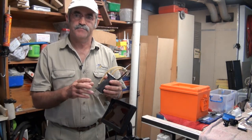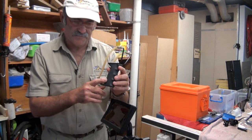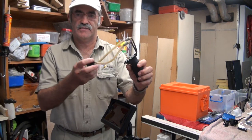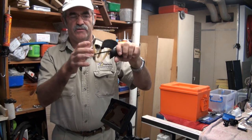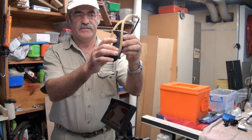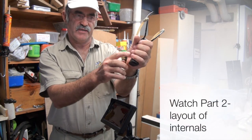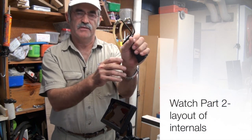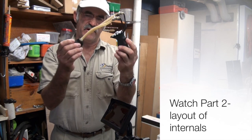Now, another part of the actual unit itself is the handle. I got the handle from a catapult — really, really useful and nicely contoured to the hand. That's why I like that. And you can just unscrew that and bolt it on, so you have to try and find one of these too.